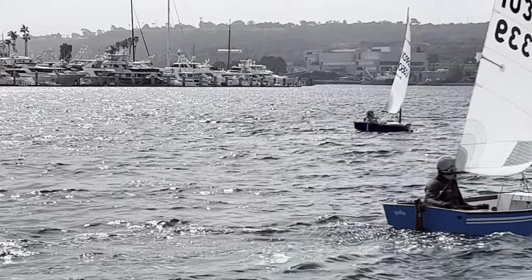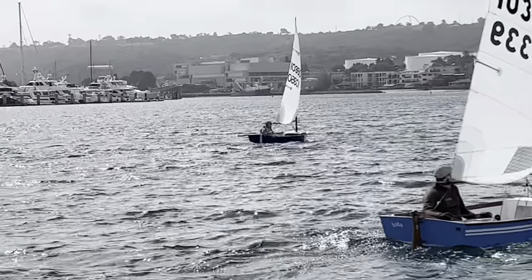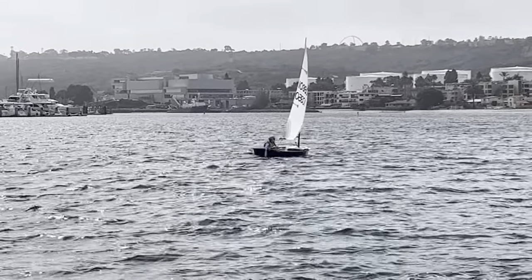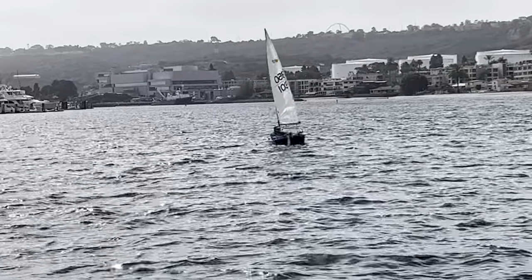Sailor 10350 is more of a tiller pusher — you'll see he's actually pushing the boat upwind a little bit more than others. He's rarely pulling the tiller towards him too much. I think that's because his leeward board is so far forward.